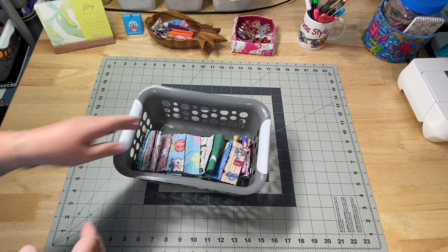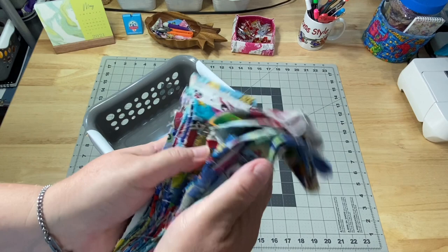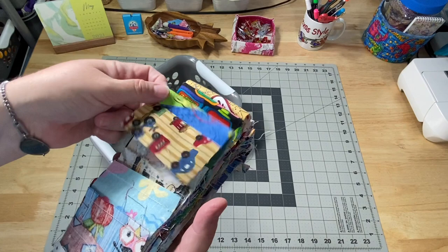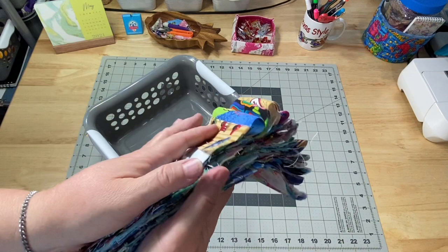I don't want to unfold this because it's nice and neat, but I did do several more strips, so I have quite a few all set up and ready to go. I just went ahead and sewed all my short strips end to end, so whatever project I decide to work on with them, it's already just whatever length I can cut it - anything I need.